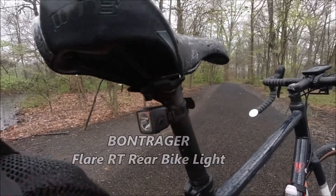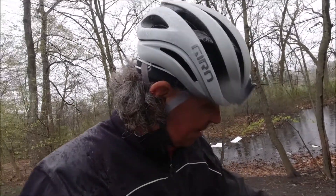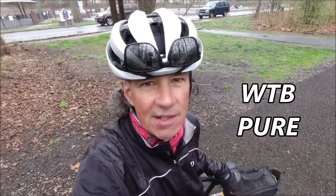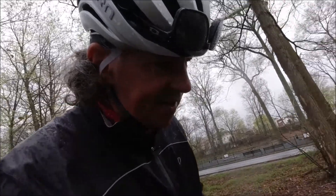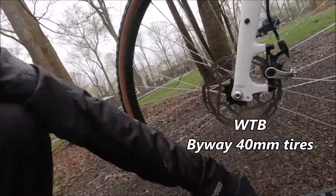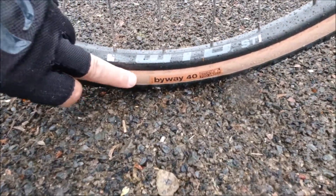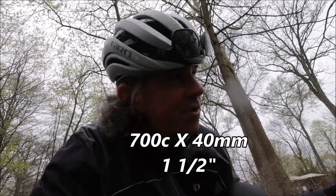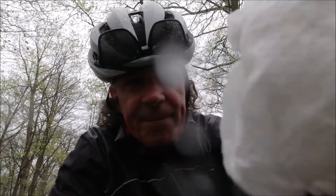Always got to have a rear light. The Apollo Gravel comes with the WTB saddle — that's the WTB Pure saddle. Excellent, very comfortable. Let's look at the tires: these are the WTB Byway 40 tires. I think they may be an inch and a half, maybe two inches. PSI between 40 and 60 — I keep mine at 50.